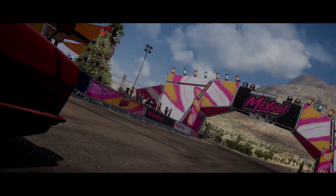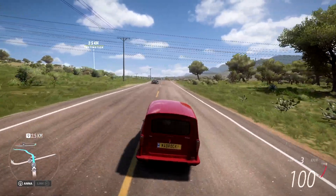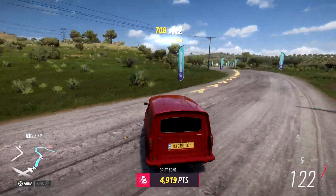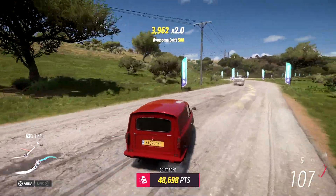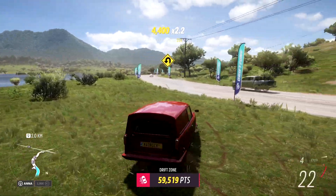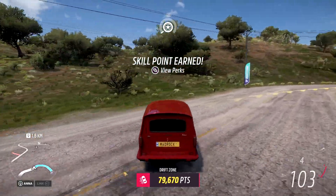We're gonna go drag, drag tune on this one. It's gonna be interesting. I don't know what's gonna happen — I've never really drifted with drag tires in this game. Oh, you are slippery, my lord! Oh no — this doesn't work. This car is just — it would be so cool to actually drift with this and actually be successful.